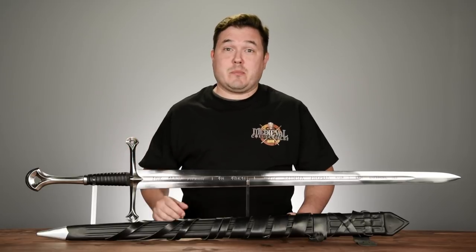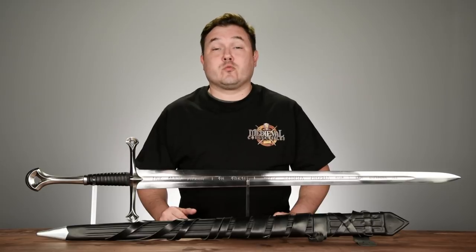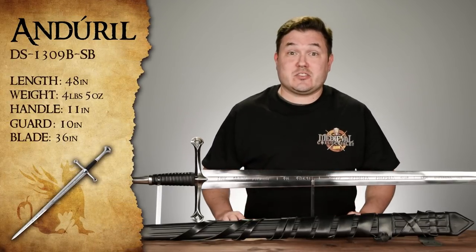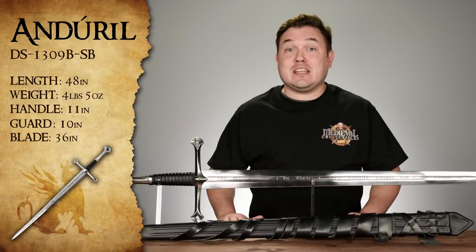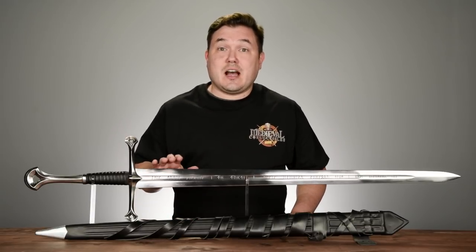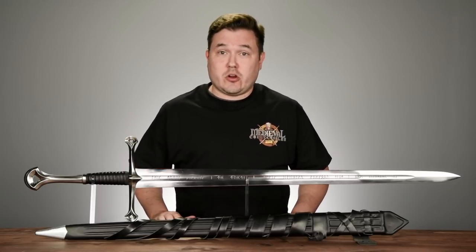This is Andúril — a fully functional, hand-forged weapon made by Dark Sword Armory, loosely based on the sword created by Weta Workshop for the film Return of the King. And when I say fully functional, I mean it. This sword measures in at a little over 48 inches long and weighs just about 4 pounds. The 5160 high-carbon steel blade is 36 inches long and has been fully tempered and dual-hardened.